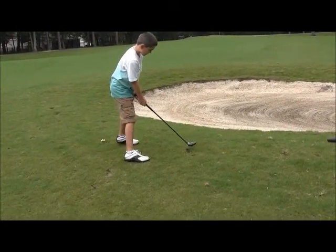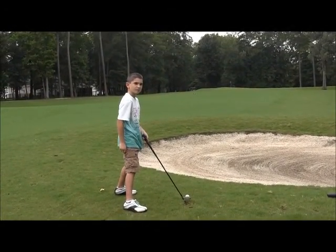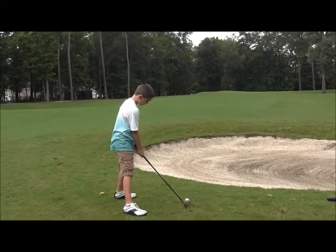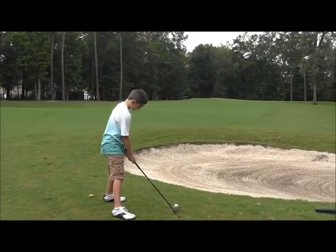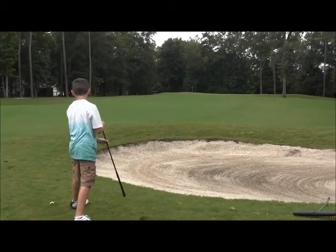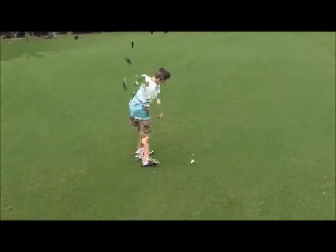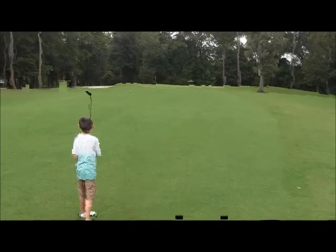Everything was great until you went to hit it — then it's like you were trying to kill it with a sling. Just stroke the ball, don't try to kill it. Okay, you got it. Again, if you had kept your head down that would have been going straight. Make a good stroke — much better.